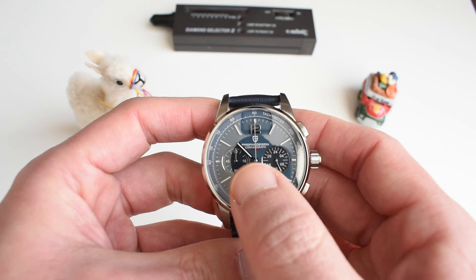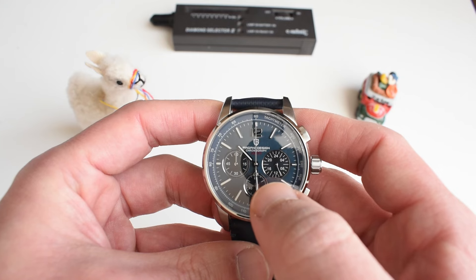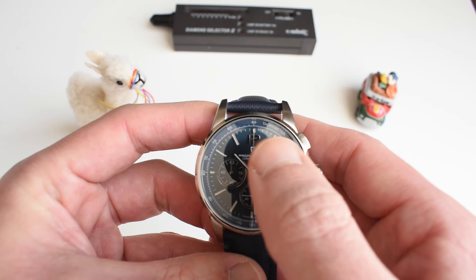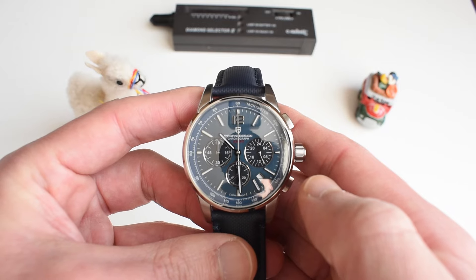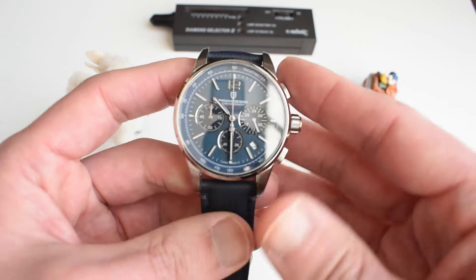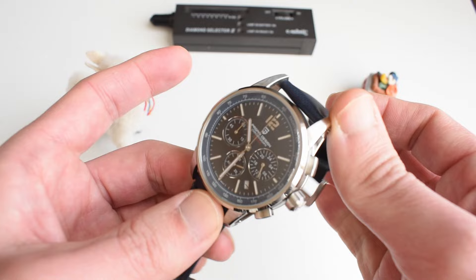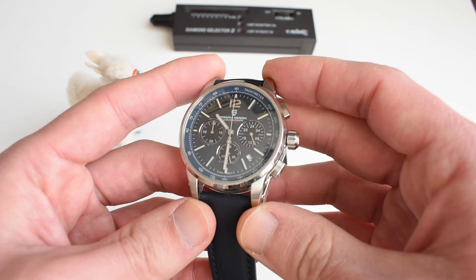I wish they would do away with that 'sport' text, and I think the top part of the dial is a little cluttered — you've got the big 12, the Pagani Design logo, and 'Pagani Design Chronograph Sport.' We already know it's a chronograph, so just drop the logo and drop the sport. You'd have a much, much cleaner design. And the claim of 100 meters water resistance — I really doubt it. Some might also find the nearly 51mm lug-to-lug a negative, though on my wrist it appears a bit large but isn't a deterrent unless you have a 6.5-inch or smaller wrist.